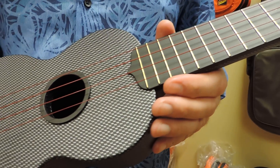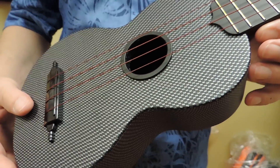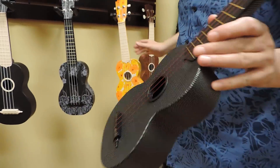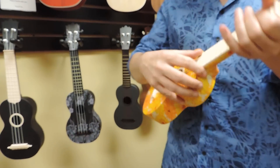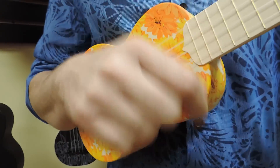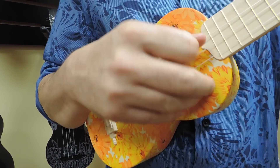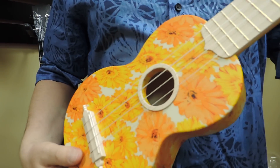I've got it set up with the Aquila Reds. It can sound pretty good for a plastic uke. I'm going to play one for you also with the Super Nile Guts I've got set up, so you can kind of compare the two. Just a quick strum.